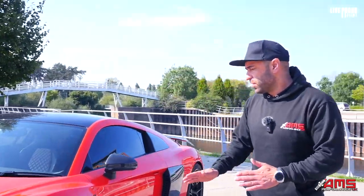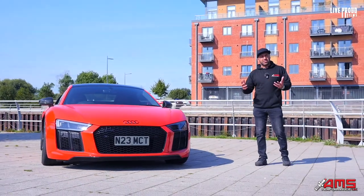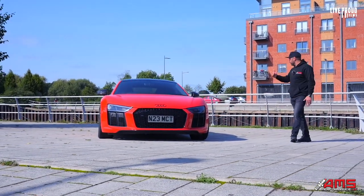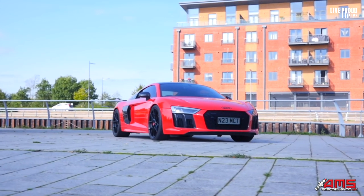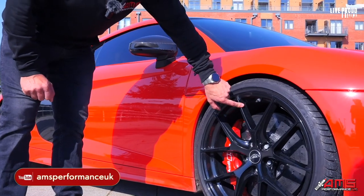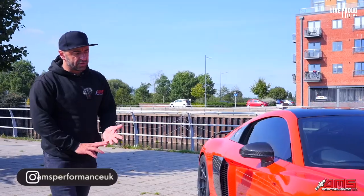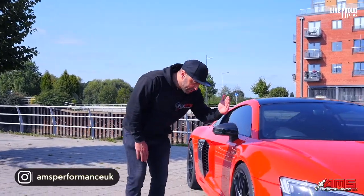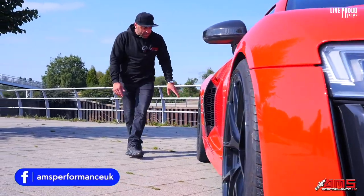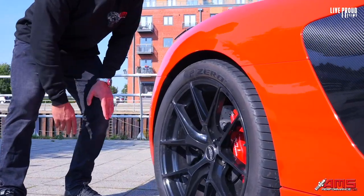I wasn't quite happy with the standard wheels — they were very similar to all the other R8s out there. So I decided to pick a wheel with the right offsets so it drops on the side of the vehicle perfectly and creates a wider stance. We've gone for a gloss black Judd lightweight wheel. The most important thing is that they were lighter than the originals and had the perfect offset so they dropped down the profile of the vehicle giving a slightly wider stance. The rears are running a 305, and the offsets were absolutely perfect.